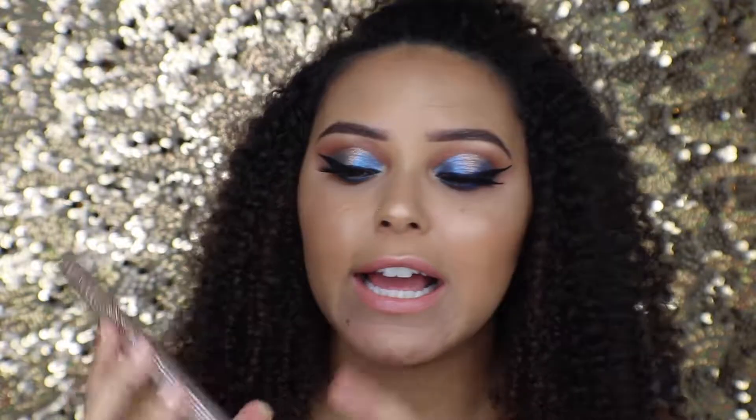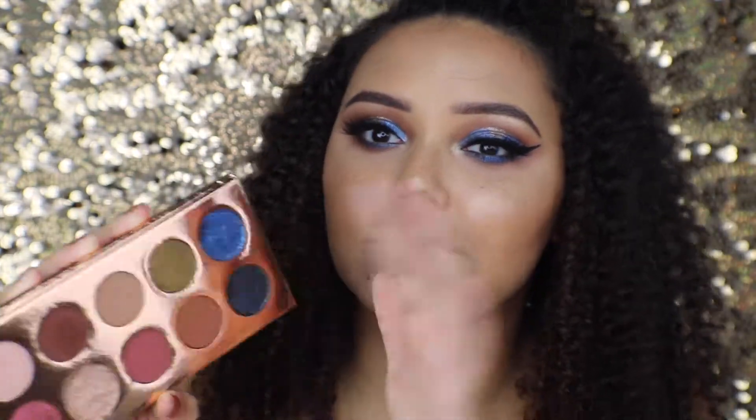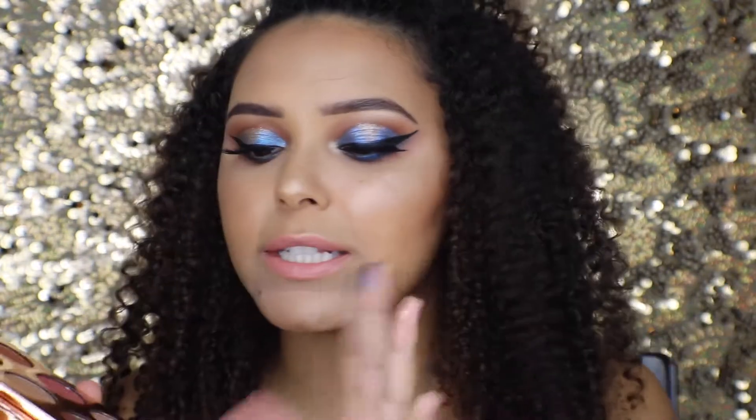Hey guys, welcome back to my channel! Today I'm going to be doing a makeup tutorial using the Francation palette from Dose of Colors — it's the palette in collaboration with Desi and Katie. As soon as I saw this I was just like, it's gorgeous. Look at those shimmers, they're so pretty. The shimmers are freaking gorgeous. It's actually my second time filming because the first time I just wanted to use every single shimmer.